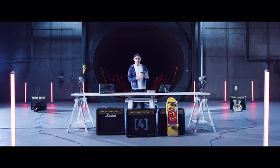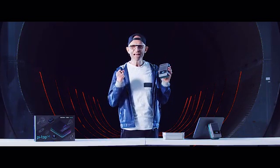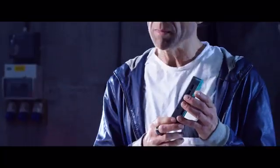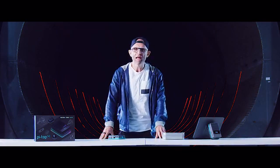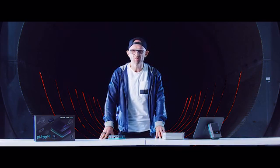So that's PyTOP 4, the new go-anywhere, do-anything computer from PyTOP. We think it's amazing, and we hope that you do too. If you do, then choose the pledge that's right for you and join the maker movement.